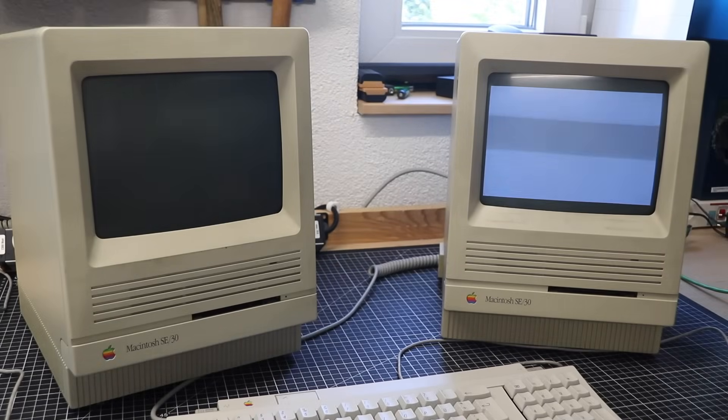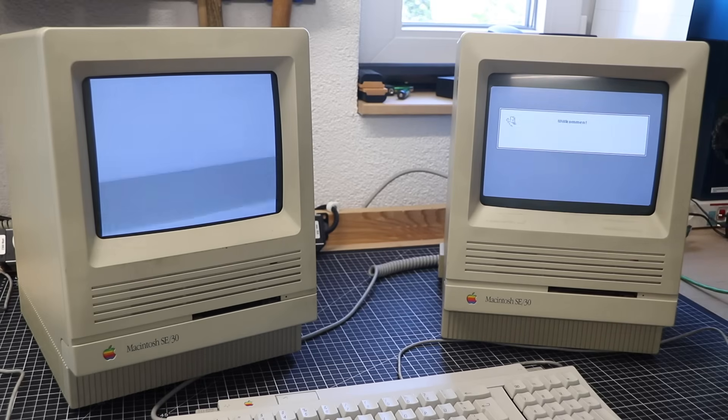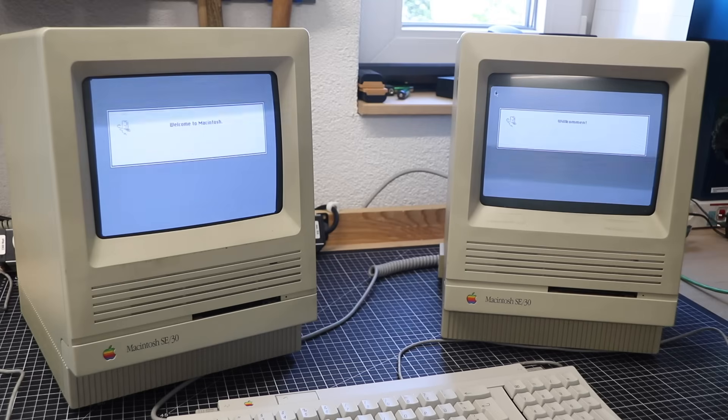Meet the Macintosh SE30, one of the most powerful compact Macs Apple ever made. Released in 1989, this little box sported a Motorola 68030 CPU at 16 MHz, up to 128 MB of RAM — which was unheard of at the time — and one PDS slot for expansion cards.